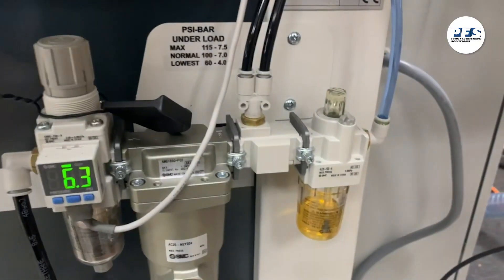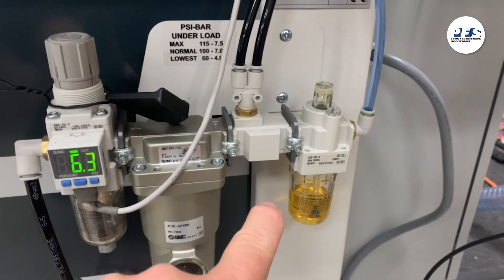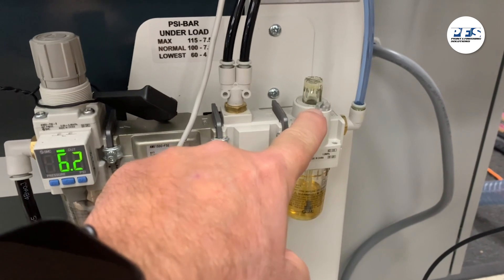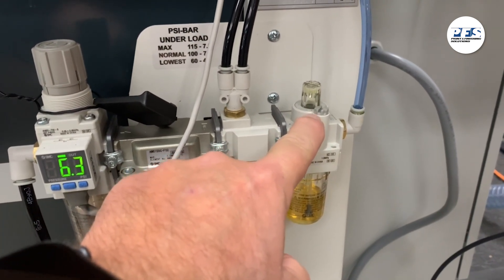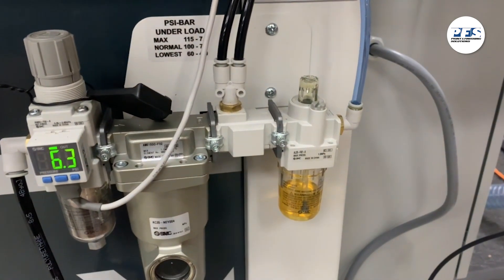Lastly, on the operator side of the Integra there is an oil receptacle. You should periodically check to ensure there is enough oil in the Integra. To add oil to the Integra, loosen the top screw to release the pressure, then unscrew the receptacle to add oil. The oil is provided with the Integra. If you need more, contact your PFS representative.